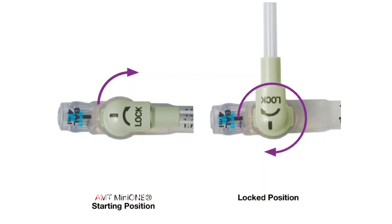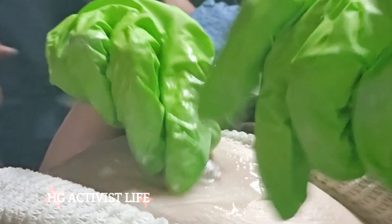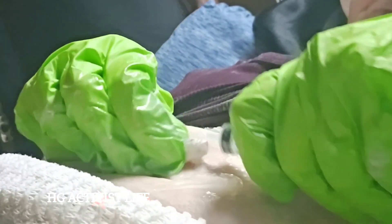This is showing you how to lock and unlock, connect, reconnect — the black line needs to go up to where the balloon is, going the same way, and then you turn it halfway.